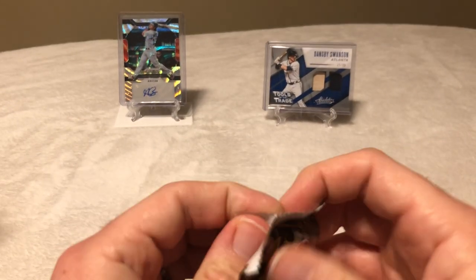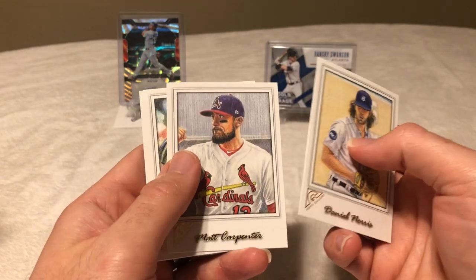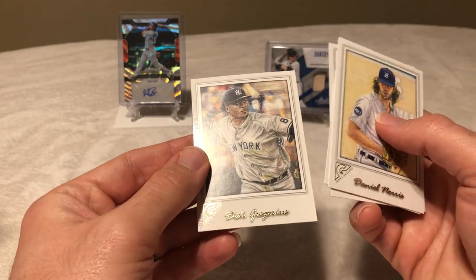All right, last pack — last chance for an Aaron Judge. We got Daniel Norris, Matt Carpenter, Jordan Montgomery rookie, and Didi Gregorius.